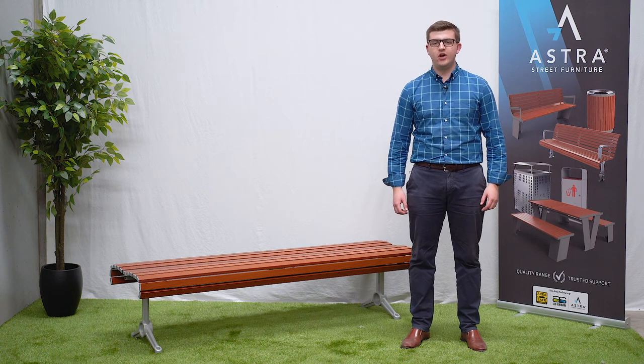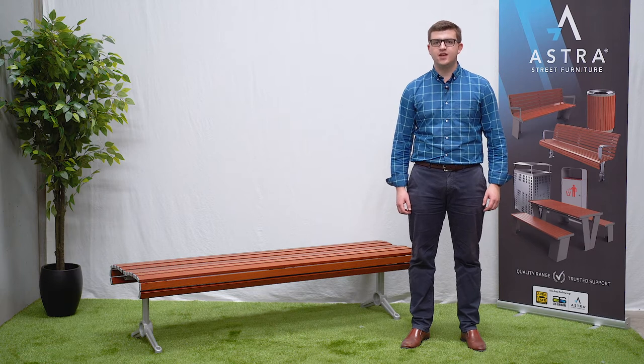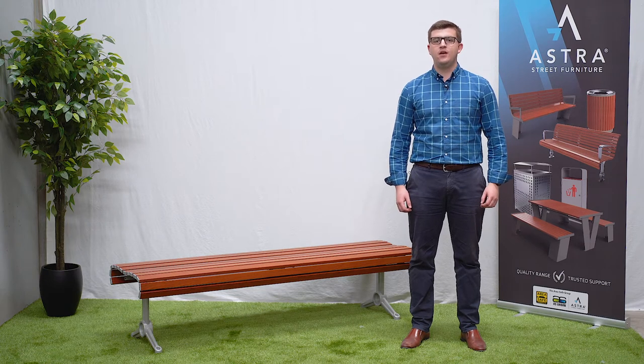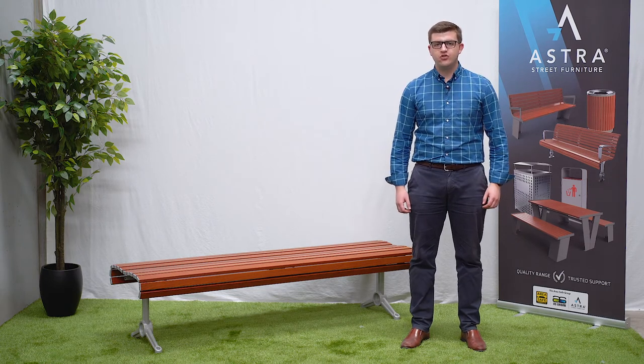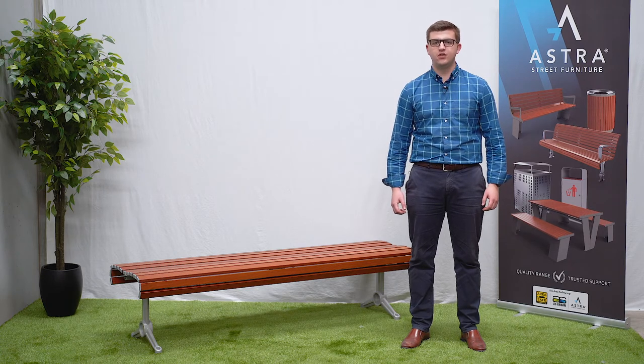Hello and thanks for watching today. My name is Brad from Astra Street Furniture and I'm going to be discussing our Madrid bench. The Madrid bench is an attractive traditional style bench that was carefully designed to utilize only the best materials.